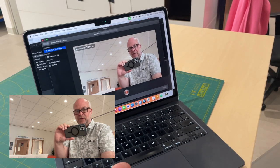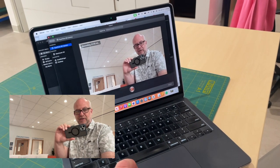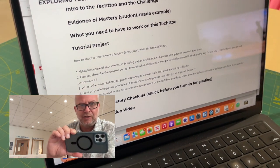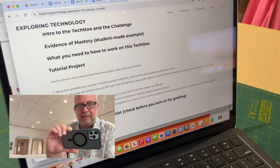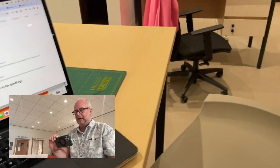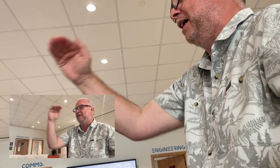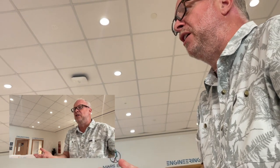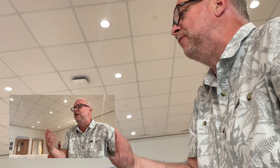I'm going to go back to the questions which are on Chrome here. You've got to kind of memorize them because you don't want to read them. The first question is: 'What sparked your first interest in building paper airplanes, and how has your passion evolved over time?' I'll switch the camera around so you can see me doing it, but I'll pretend Mr. Jr. is here. His eyes should be about right here. 'What first sparked your interest in building paper airplanes and how has that developed over time?'